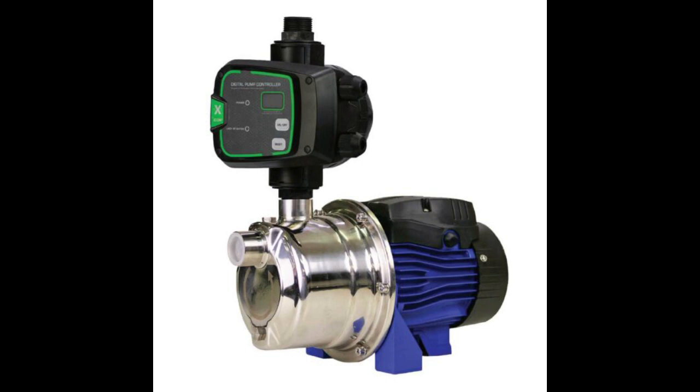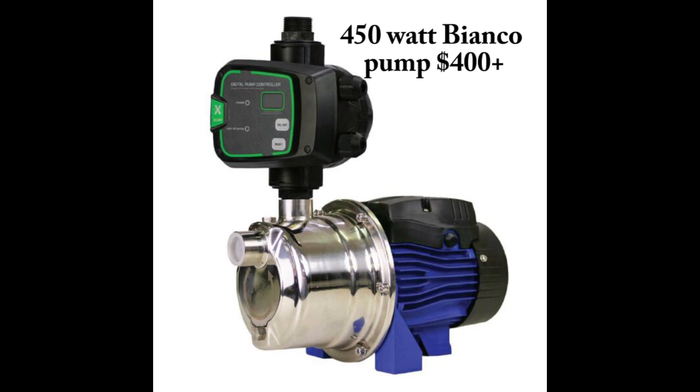The cost of the recommended pump is likely to be at least $400. For example, the bottom-of-the-range Bianco pump is a 450-watt pump and costs about $400.